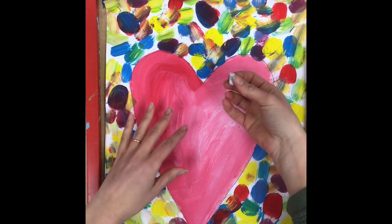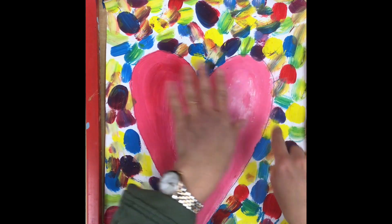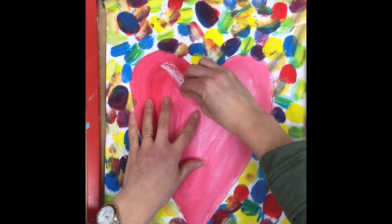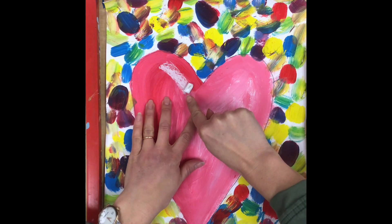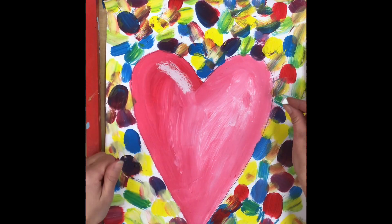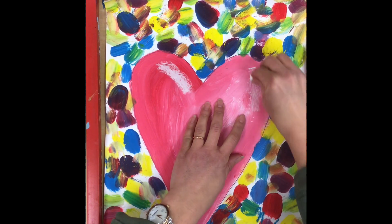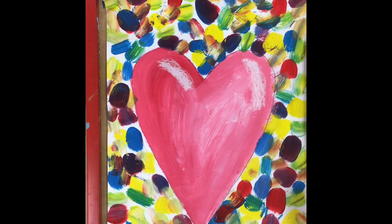Now I'm going to put my white highlight on the right-hand side of each bump of my heart. I'm going to start over here on this bump and put a little line right here. I'm laying the chalk on its side and rubbing a little white area so that it looks like a shiny spot on my heart. Now I'm going to go over to this side, lay my chalk on its side again, and rub a little bit more on this bump.